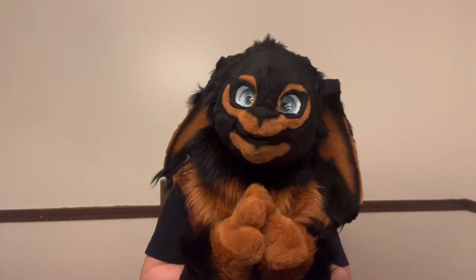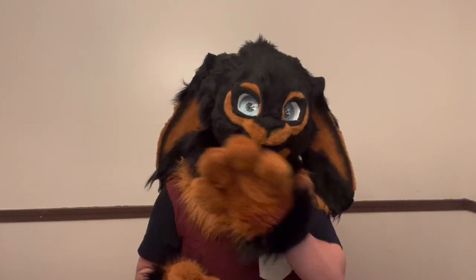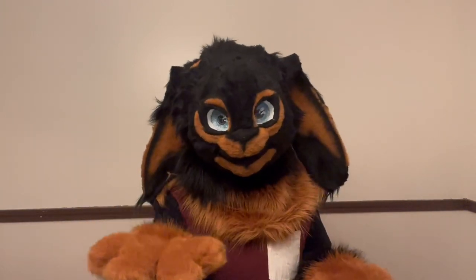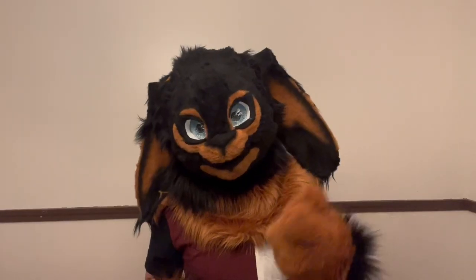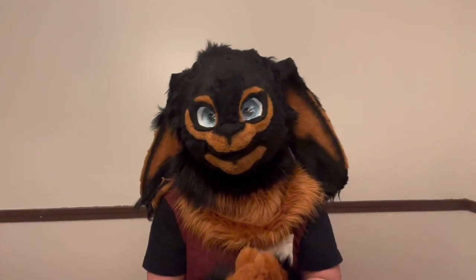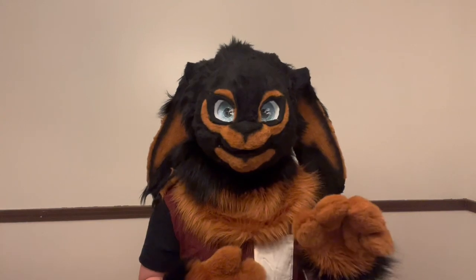The fifth and final one I would consider investing in is a sewing machine. It's not one hundred percent required — the first suit I ever made I hand-sewed everything, and I don't recommend it, but you can do it. I now have a higher-end model called a Husqvarna Opal 670. You don't need something like that, but fur is very thick, so you do want a heavy-duty sewing machine that will probably cost around two hundred fifty dollars on the low end.